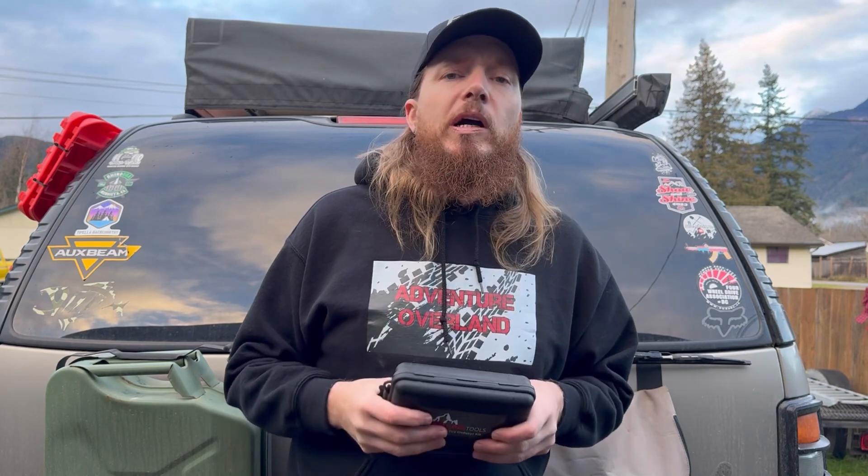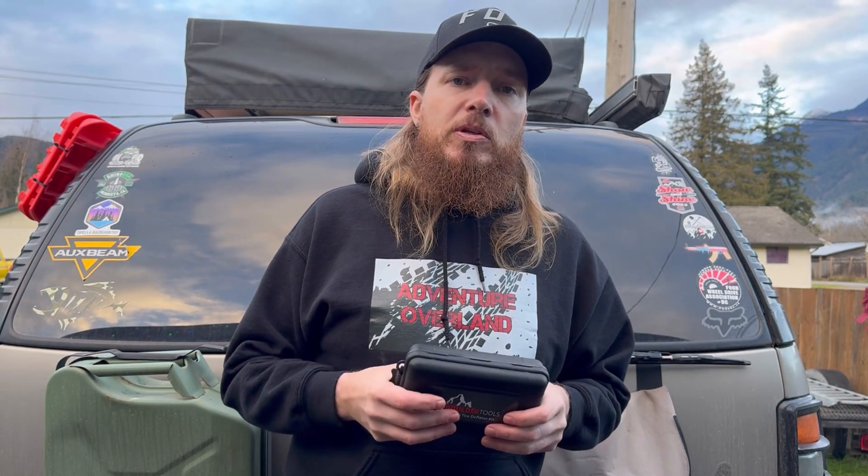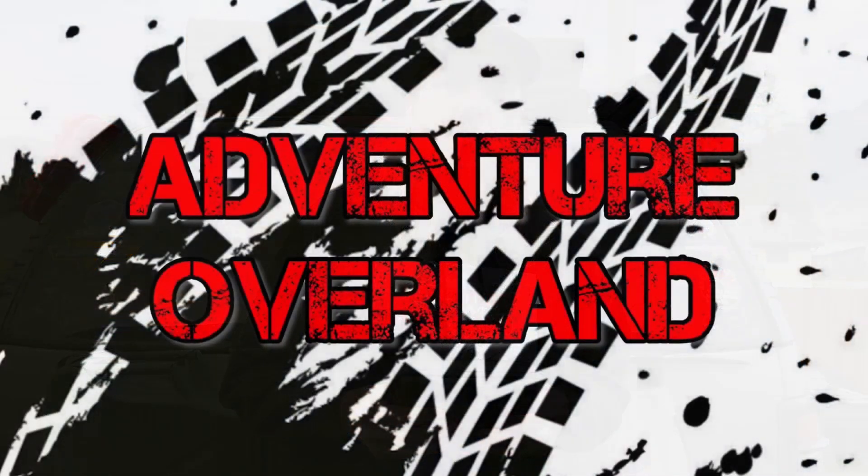If you guys are in the market for an air down kit, give this one a try from Boulder Tools. I'll leave the Amazon link down below in the description. If you like this video, consider sharing it with your friends and family and give it a thumbs up. If you really like this content, consider subscribing to the Adventure Overland YouTube channel — we'd really appreciate the support. Until next time, my name is Adam and you're watching Adventure Overland.